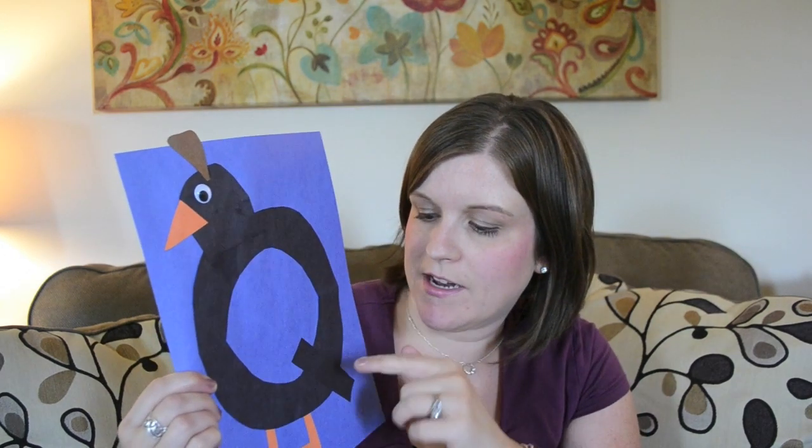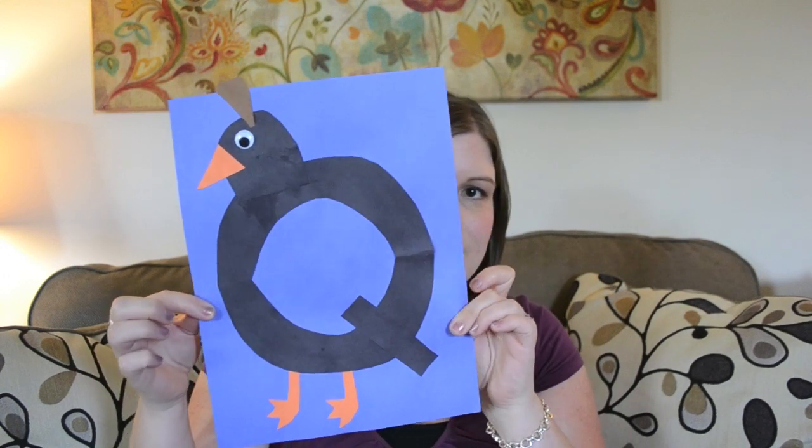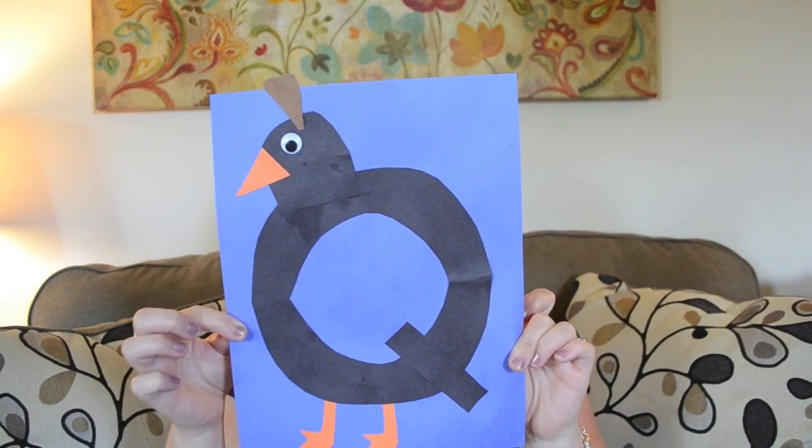Next is Q is for quail. This was another easy cut-out, another easy project with big pieces for her to figure out where to glue. Q is for quail was a quick and easy project.